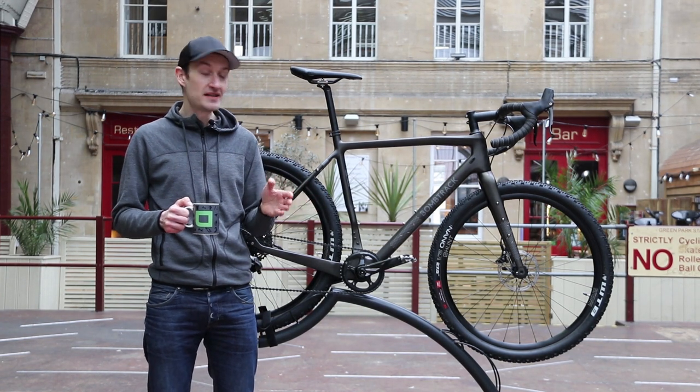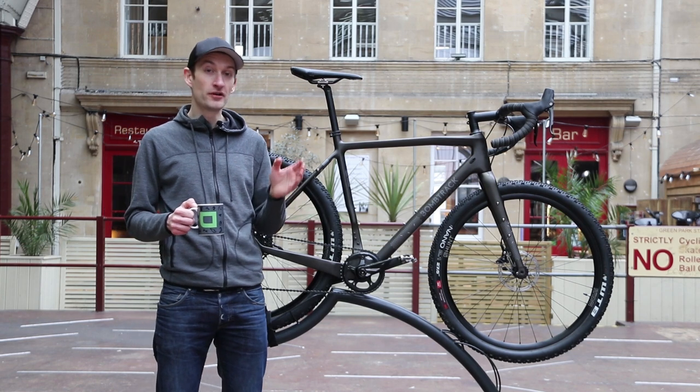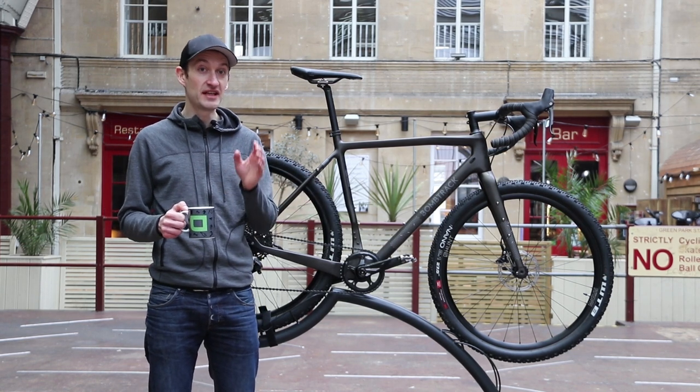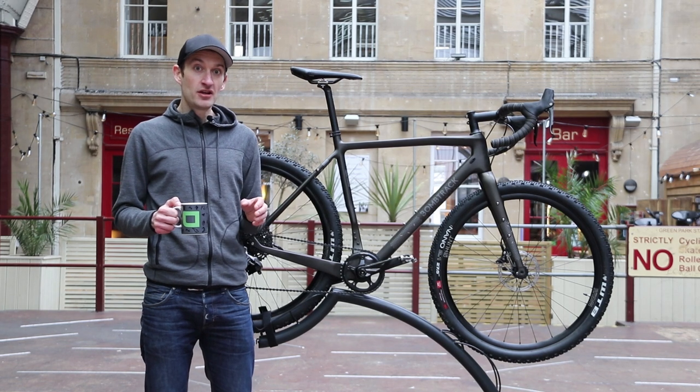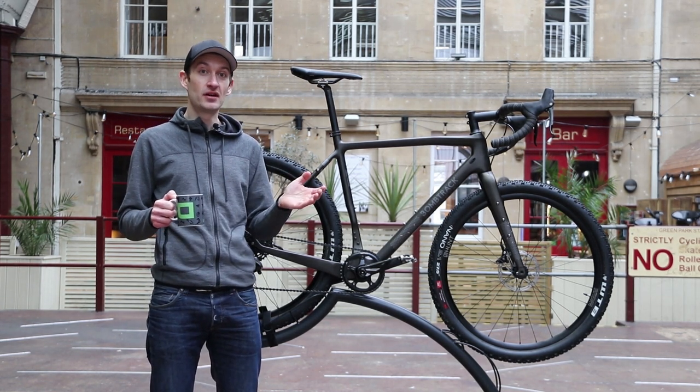That's been a quick overview of the brand new, for 2018, BombTrax Hook EXT C. We'll have a full review on both RoadCC and Off-RoadCC, so stay tuned for those reviews. If you enjoyed watching the video, make sure you give it a thumbs up, hit that subscribe button, and as ever, thanks for watching — I'll see you again next time.